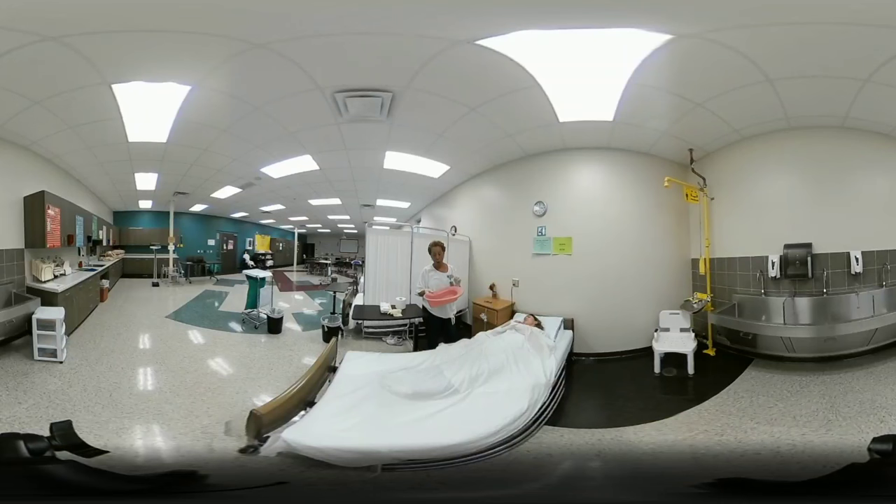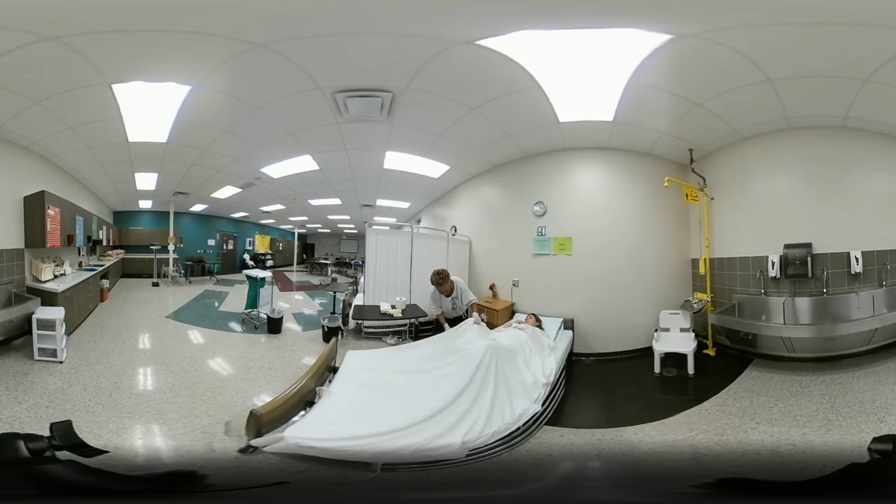When placing the bedpan — even though it's no longer a critical element — the step still requires you to place it correctly under the client's buttocks. The bedpan has a wide angle and a narrow angle. The narrow angle faces the footboard and the wider angle faces the headboard. To avoid overexposure, simply lift the sheet and gown, ask the client to raise her hips, and slide the bedpan underneath.